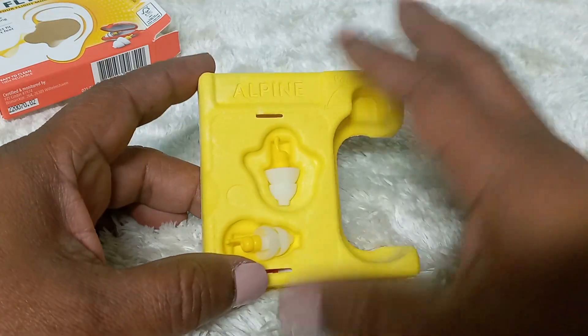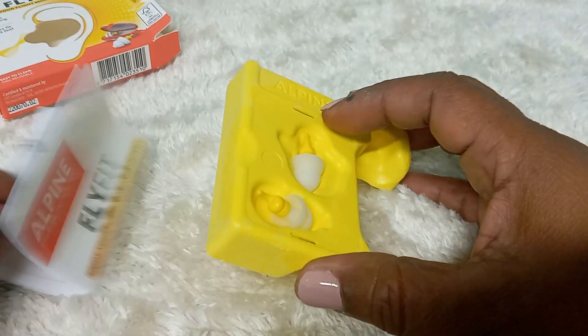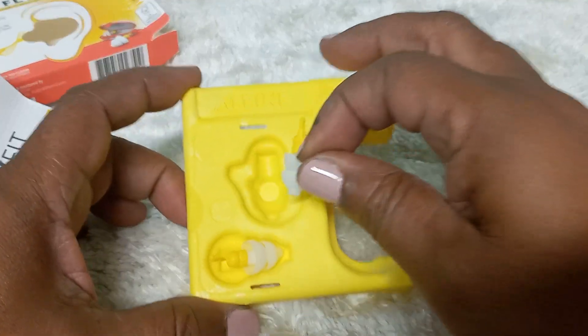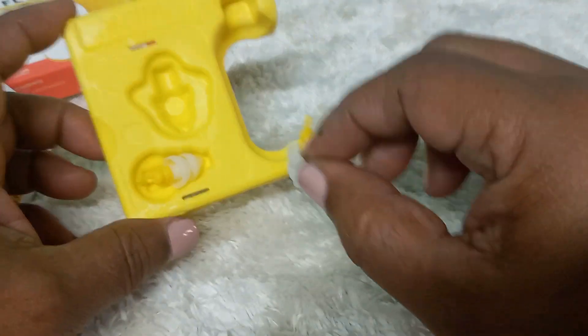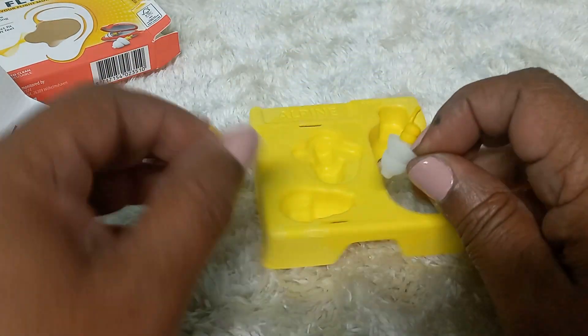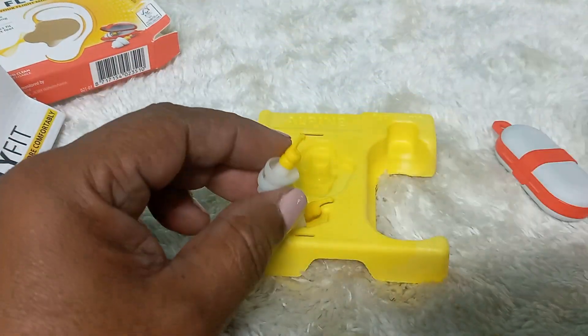We have instructions behind — these are the instructions here. They are simple to use.